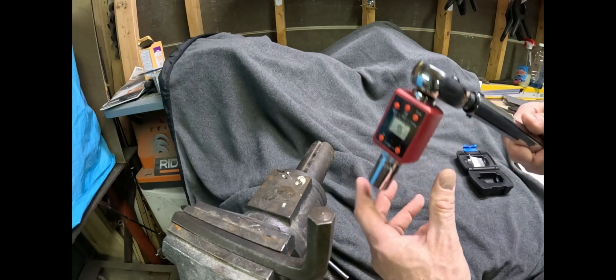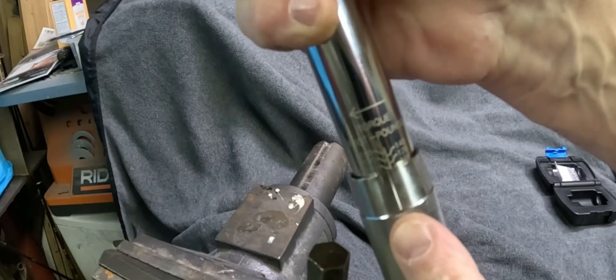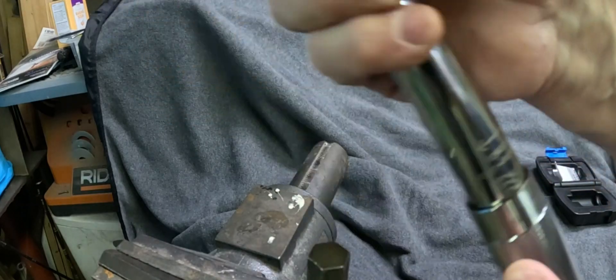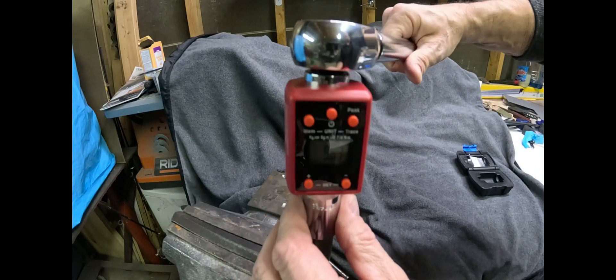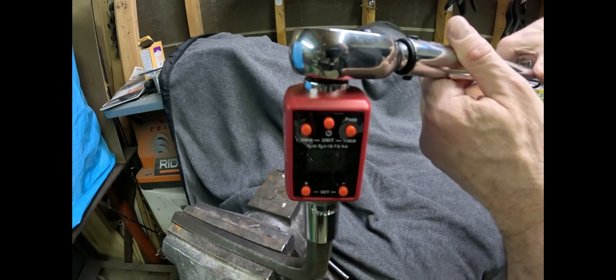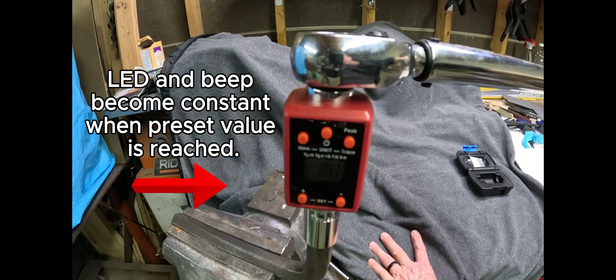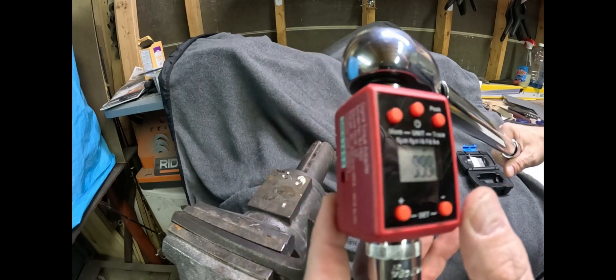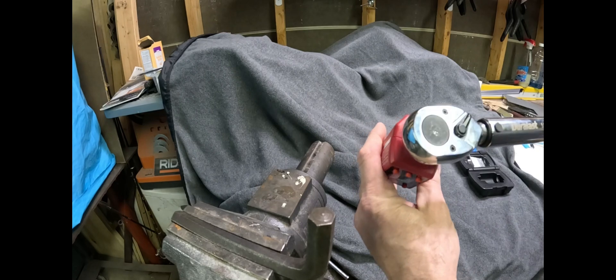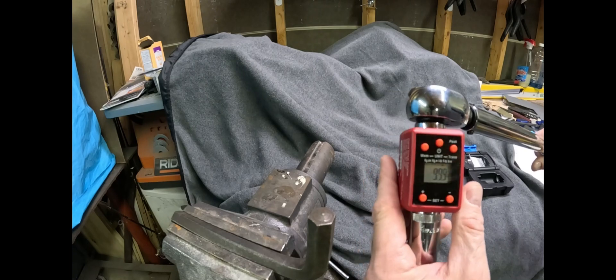So I'm going to add four foot-pounds to it — just dialed up four more foot-pounds. Let's see what we get. Okay, 99.9. So I know that my torque wrench, if I want 100 foot-pounds — which is about mid-scale — my torque wrench is about four pounds low. That's good to know.